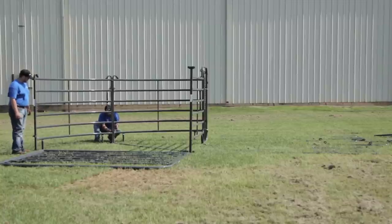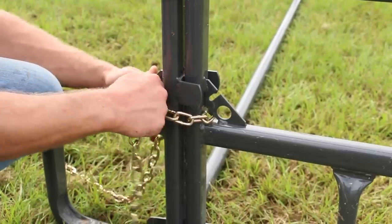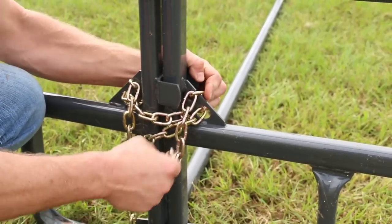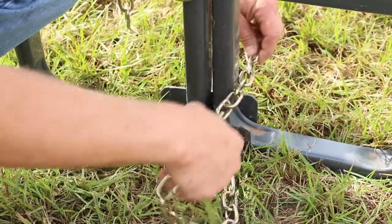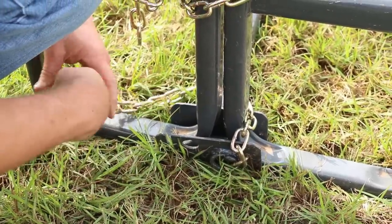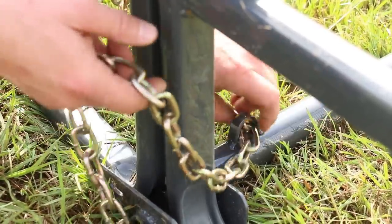Move down to the bottom chains of the curved panels and connect them in the same manner as you just connected the top chains. Now, still standing on the outside of the sweep, chain the radius bar trough to the two curved panels by running the chain around and through the J-leg of one panel, through the keeper on the radius bar, and around the J-leg of the other panel. Continue running the chain through the hole in the trough, from inside to outside, finally locking it into place in the slot on the trough.